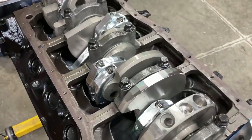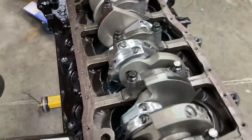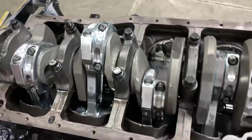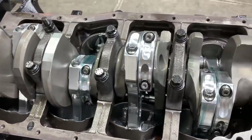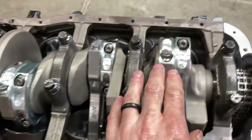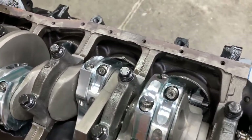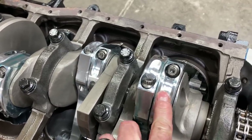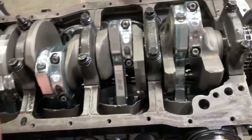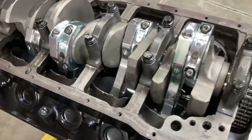I spared you of the monotony of putting pistons and rods in but here's the end result - we've got all eight in and moving. I'm going to go through and torque all of our rod bolts now. ARP wants you to go in three steps to a final total of 65 pound-feet. These are ARP 2000 bolts, three-eighths diameter. Then I'll get the engine turned over back right side up and we'll check the deck height on all eight pistons.